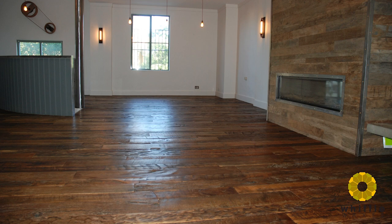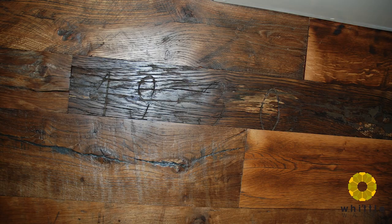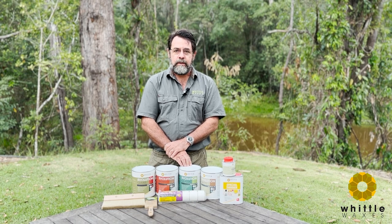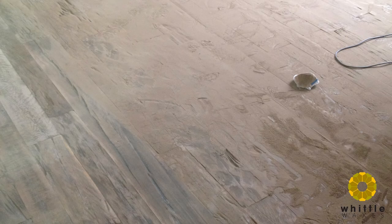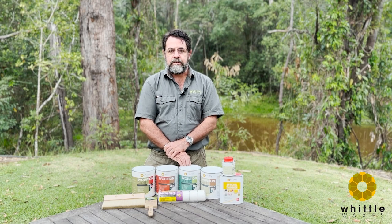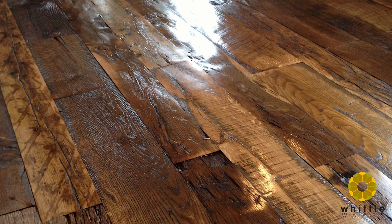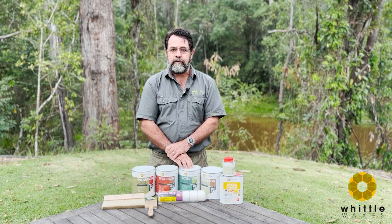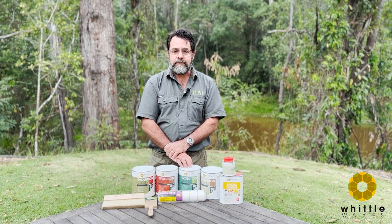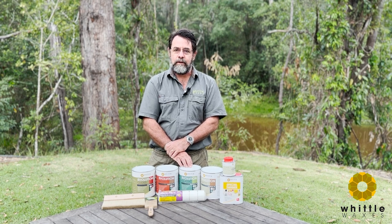This stunning floor is in an apartment in Sydney that I was involved with. The boards originated from the 1930s and were full of character and chop marks — just an amazing floor. The sanding process on something like this is very different to a new floor. It was very gently sanded to the point where you could walk across it in a pair of socks and not catch on anything. It felt smooth to touch but we maintained all the character in the floor. These floors are stunning and unique and you simply cannot sand them with a big machine.